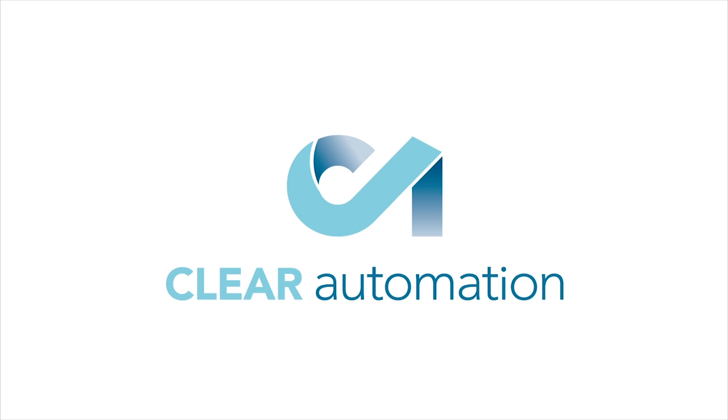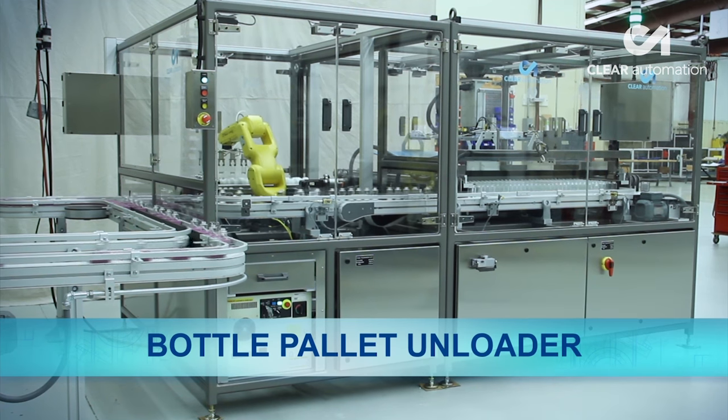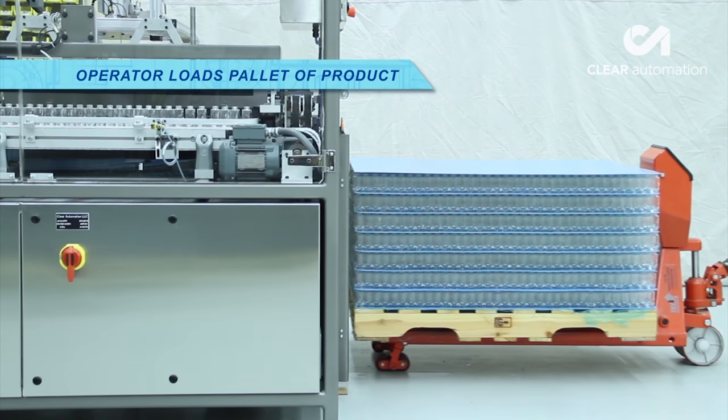FANUC America Authorized System Integrator Clear Automation developed this extremely intuitive and fully automated bottle pallet unloader, utilizing robotic automation from FANUC to quickly and accurately unload glass bottles from pallets.